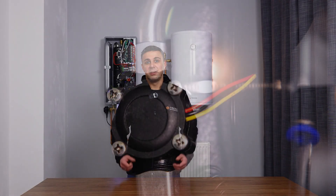The flow sensor looks like this. It is in an easily accessible location. There are two possible methods to check the flow sensor.